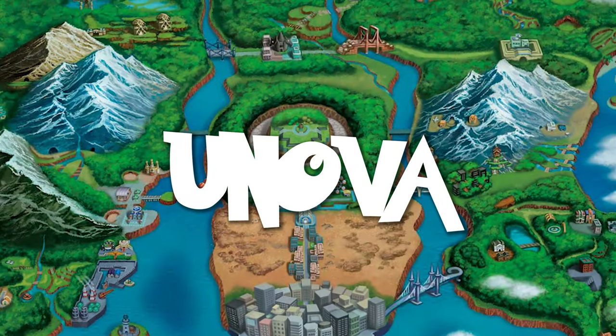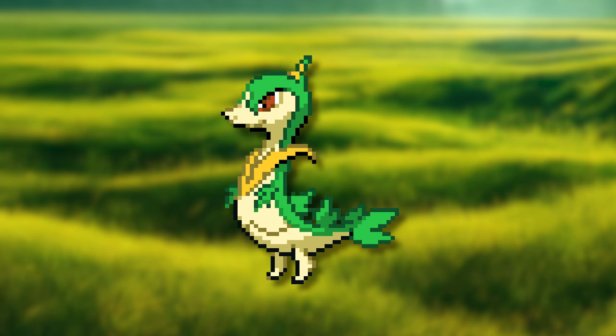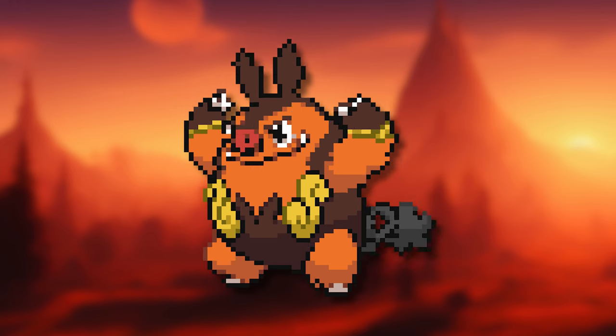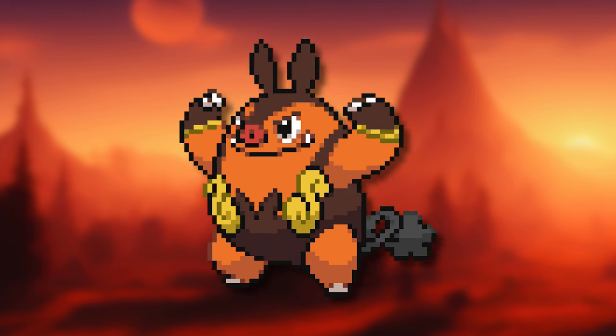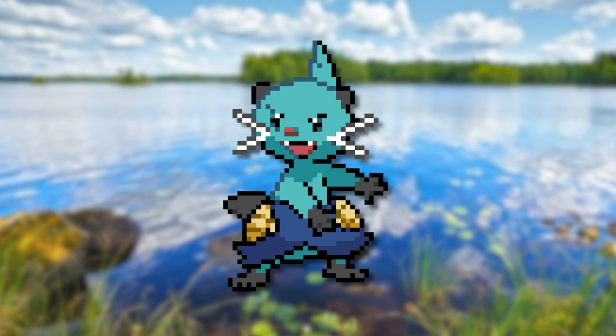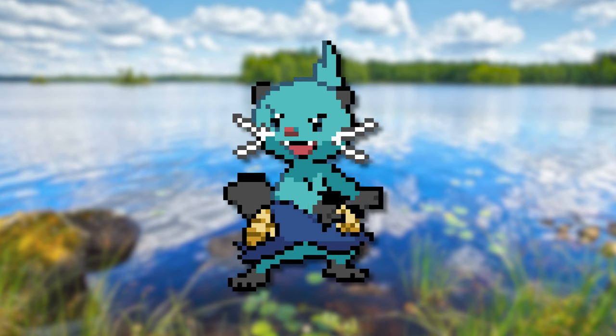It is now time to take a look at the second stages of Unova. We have Survine who has gotten a longer body and some more leaves on its back. Pigknight seems to have gotten a lot more swole and beefed up with quite a big body change in general. And we then have D-Watt, who has grown a lot more into his body, making him look more experienced and stronger.